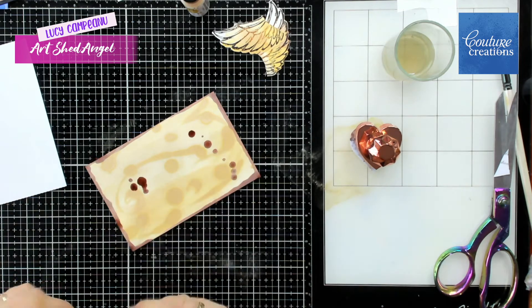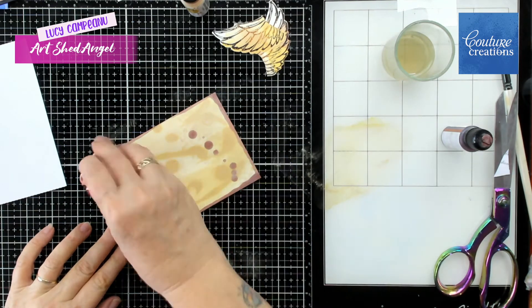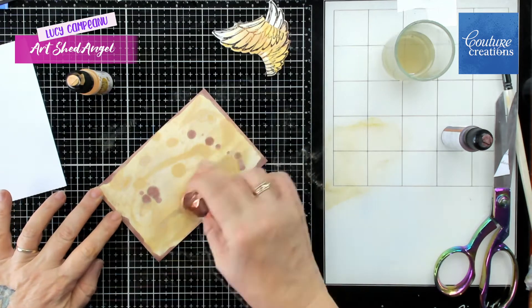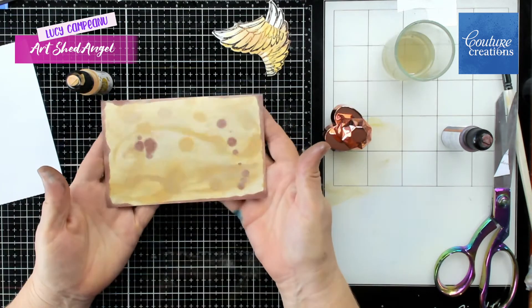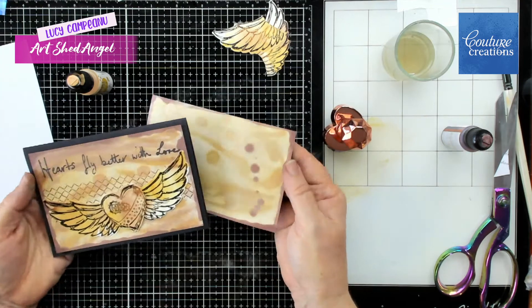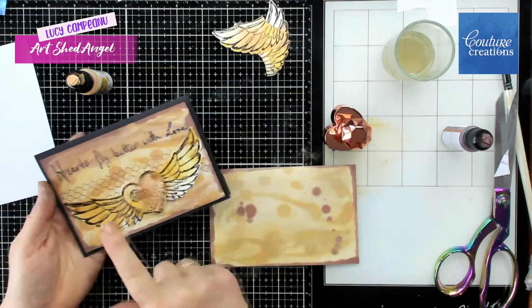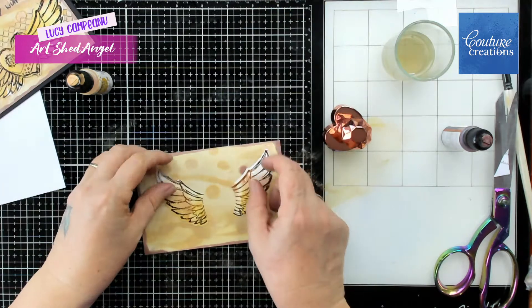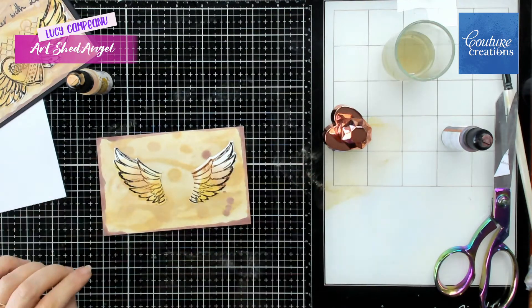Those wings have a die cut as well and I have gone away and die cut the wings. The extra wings that you can see at the top there are from another card. I'm actually missing a bit of video for that one, but I think you'll work it out from what I'm doing here.